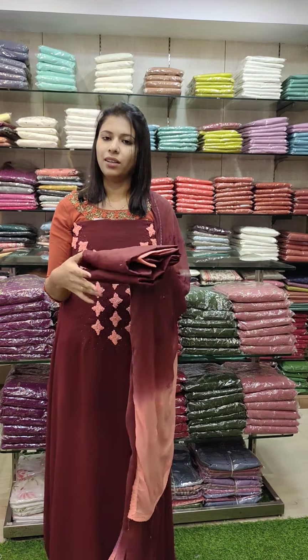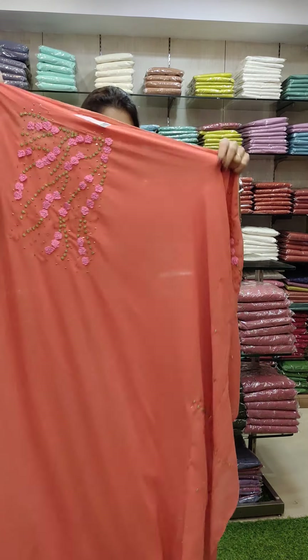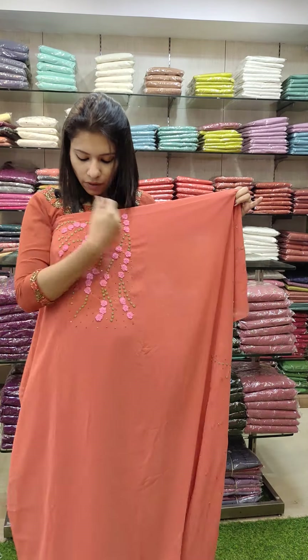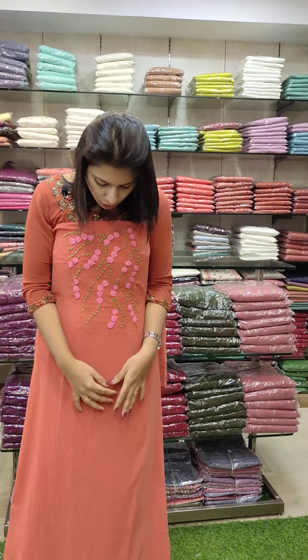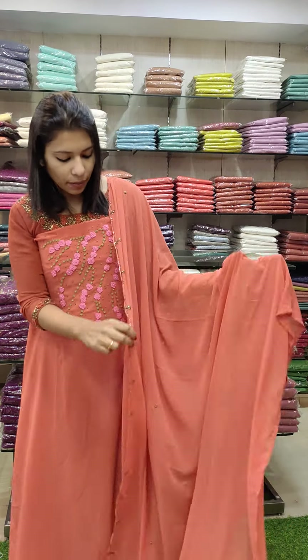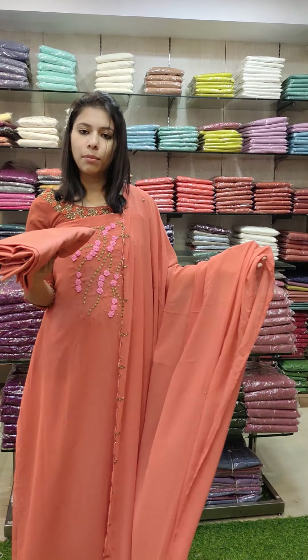The next one is brick orange stone. Yoke and sleeves work. It's a good color. It's a special shade — it's a pink flower. The bottom line is the same color as the bottom line.